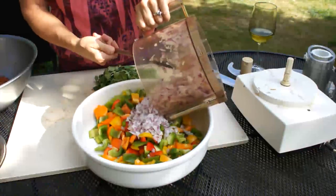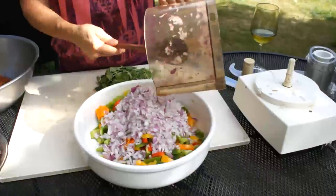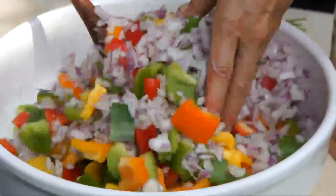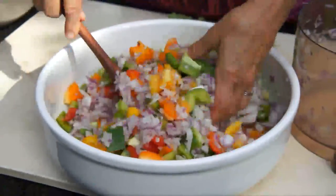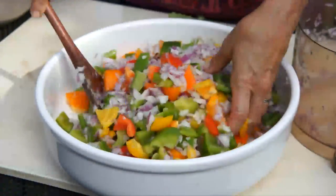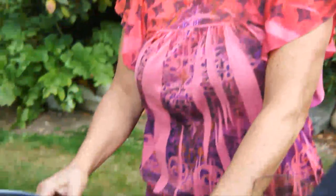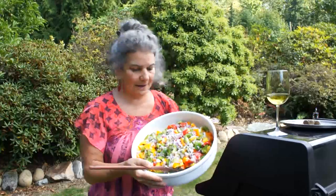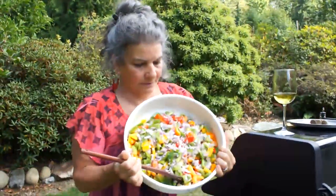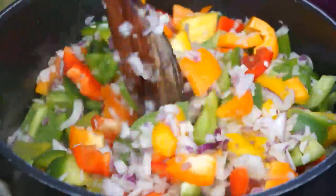Add your onions and toss them up. I'm going to do basically what is a steam sauté because it's going to be frozen. Two tablespoons olive oil, flame on, medium high heat. The oil is ready — I'm adding my veggie mix. Listen to that nice sizzle, stir the oil around.